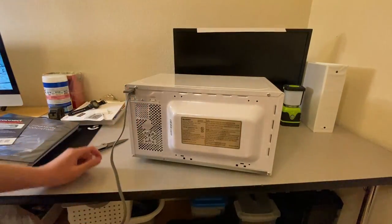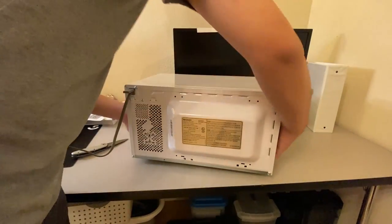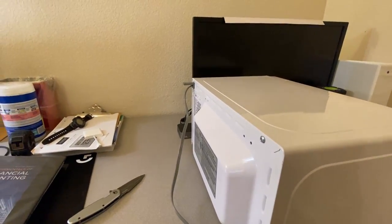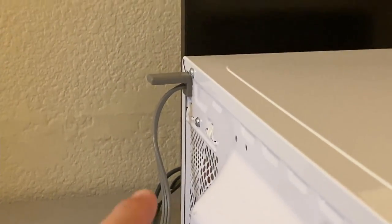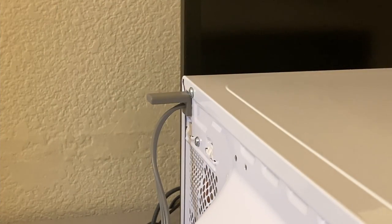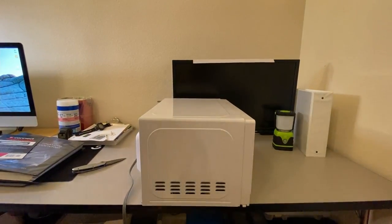I'm not sure why there's a thing sticking out on top. Do you see that? Hold on — it's going on its side and I'm going to spin it around. Do you see that?